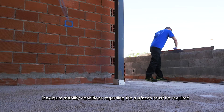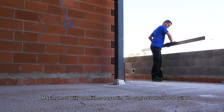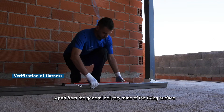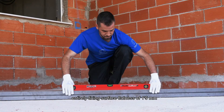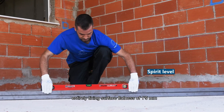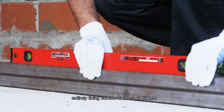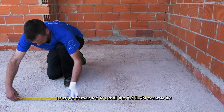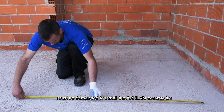Maximum stability conditions regarding the surfaces must be required. Apart from the general delivery state of the fixing surface, an entirely flat fixing surface with a tolerance of 1.5 mm, measured by a 2-meter rule, must be demanded to install the large-format ceramic tile.